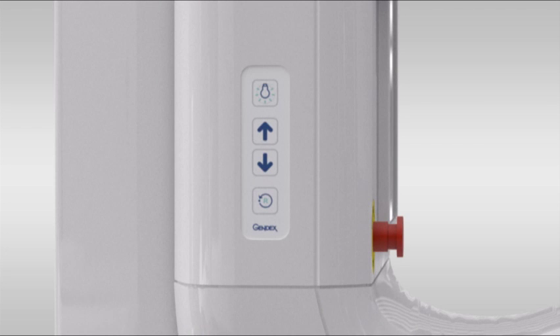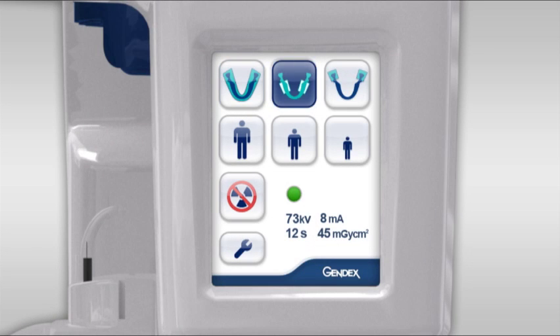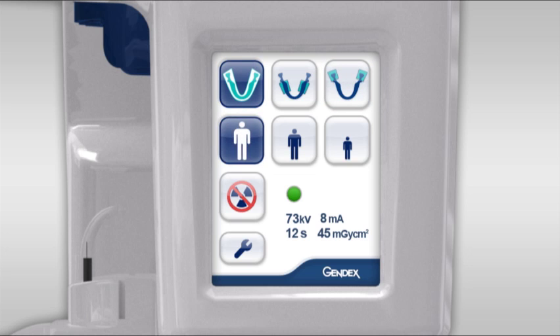The column control has the laser alignment lights button, up and down buttons, and a reset button. The touchscreen selections include projection type, body size, no dose simulation, and additional settings displaying system status and dose information.